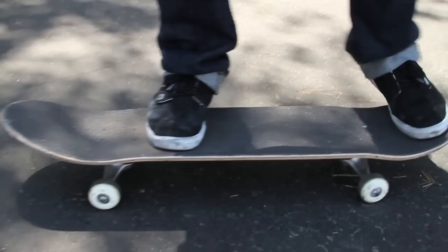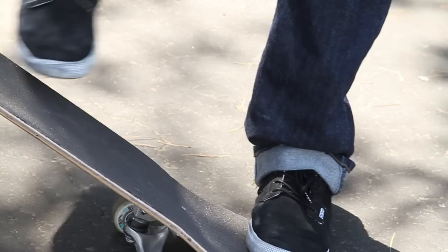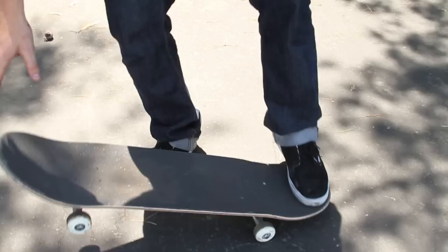This is the way that I set my feet up: front foot right here, back foot right about there. My back foot's in the middle of the board, so it doesn't flip over like that and it doesn't flick like that. If your foot's in the middle of the board, all you gotta do is pop it and scoop it and it's just gonna spin perfectly the way you want it to.